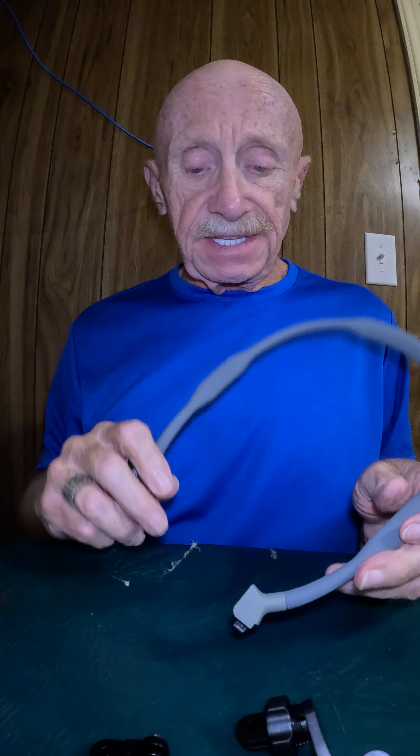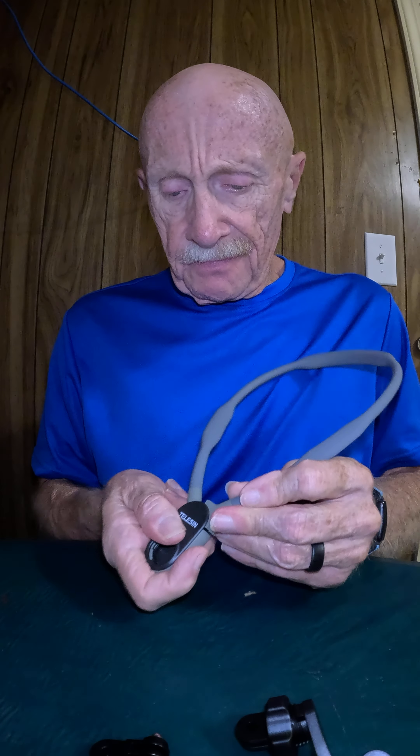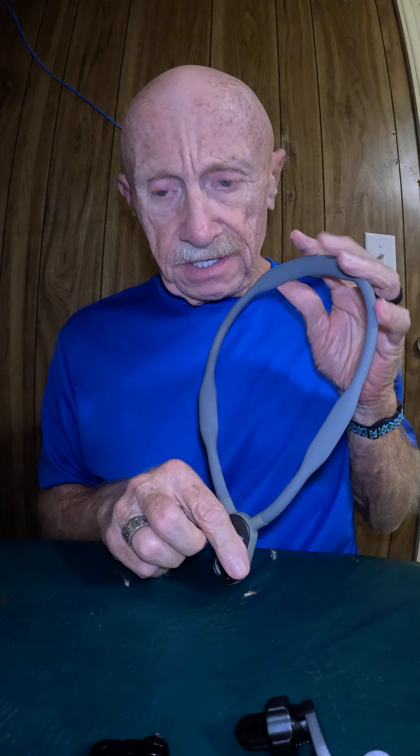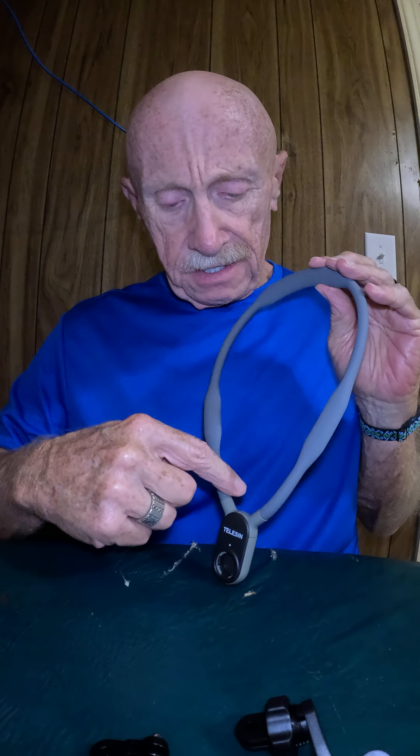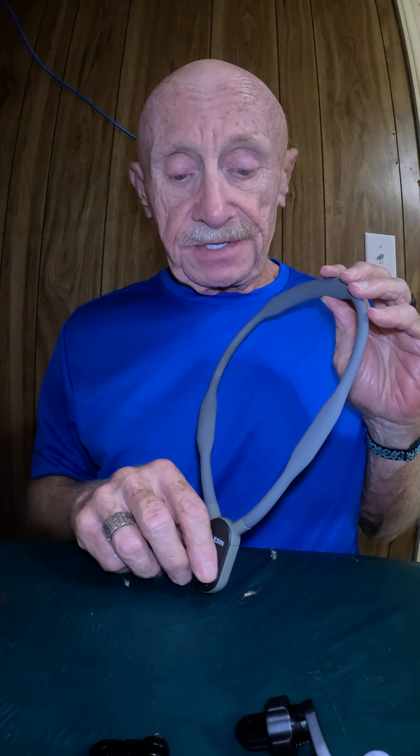It's a lanyard. There's a little button in the back to release it. Starting out with the basics: the inside of this lanyard, when it is snapped shut, measures 22 and a half inches all the way around.